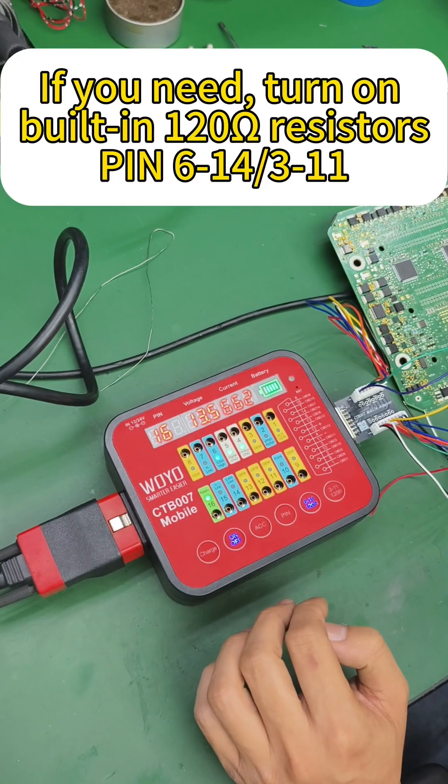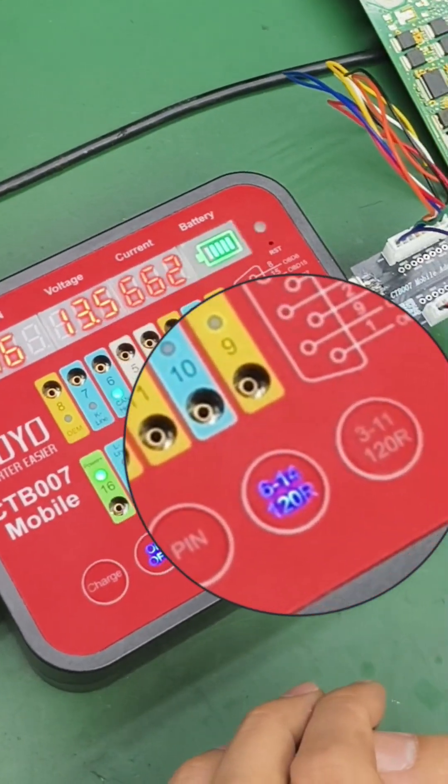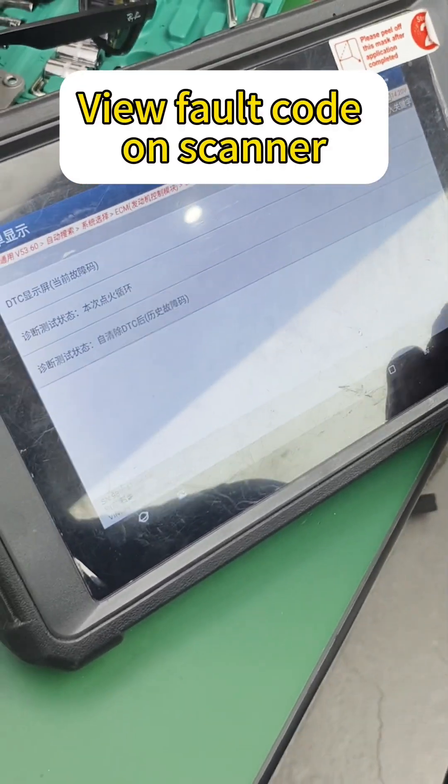If you need, turn on the built-in 120 resistors at pin 6, 14, 3, and 11. View fault code on scanner.